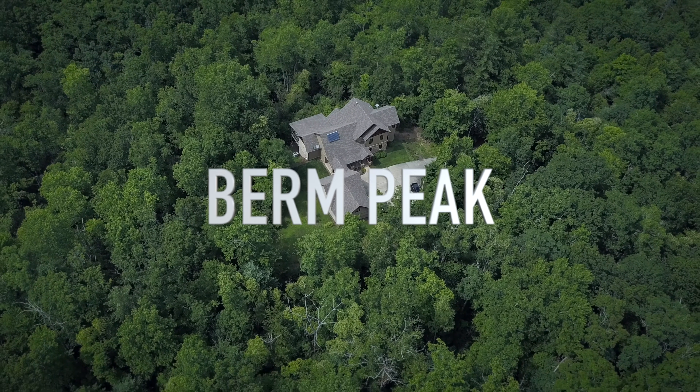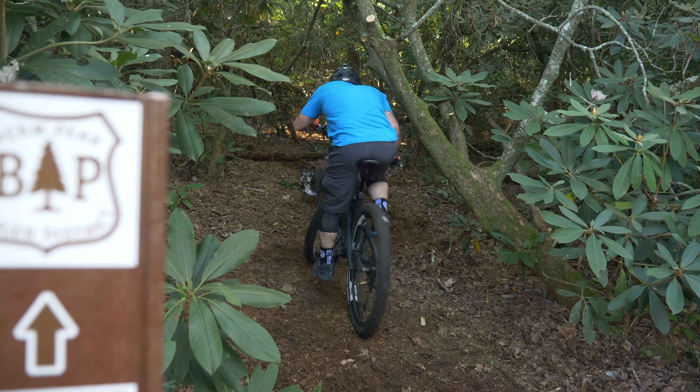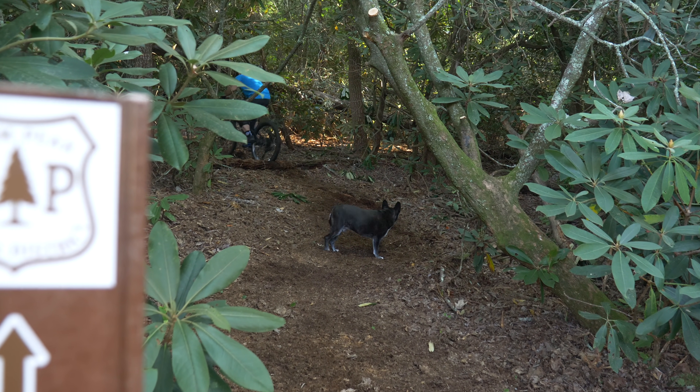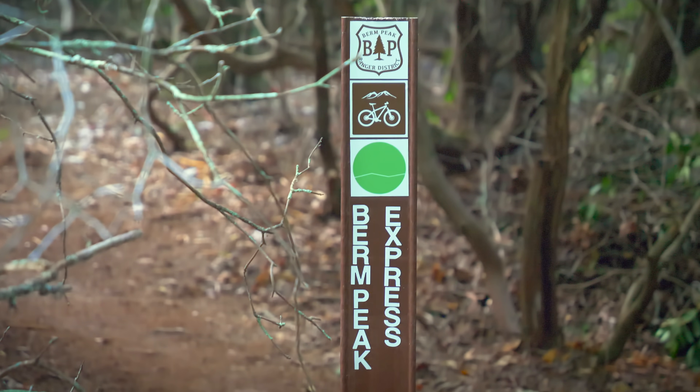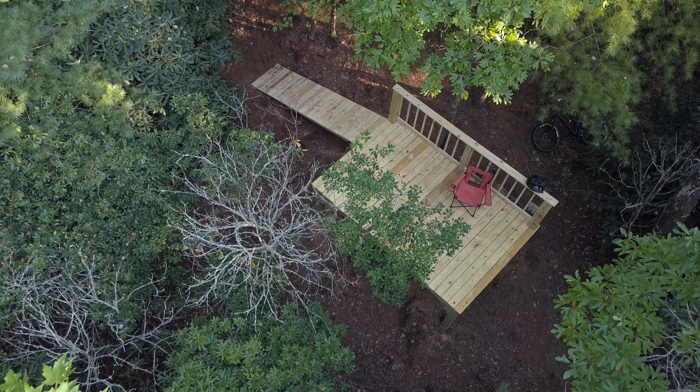This is Berm Peak, my backyard and the site of a future home mountain bike park. So far we dug a climbing trail from behind my garage to the highest point on the property. It's called the Berm Peak Express. At the top, we cleared out a trailhead and built the flight deck, an elevated platform for rolling in on.